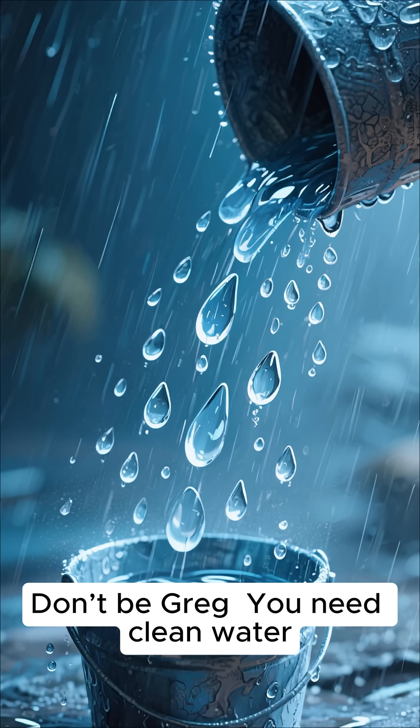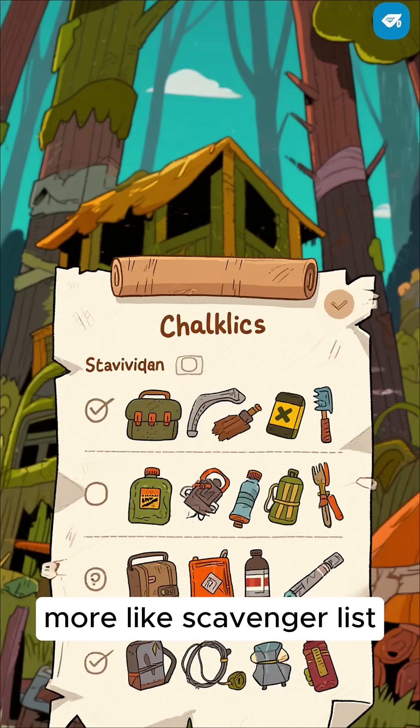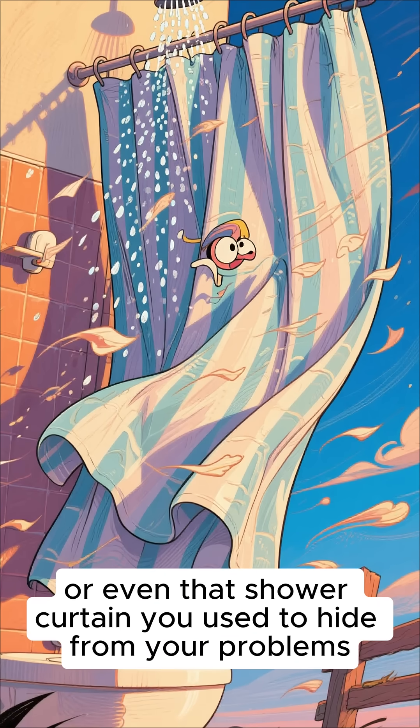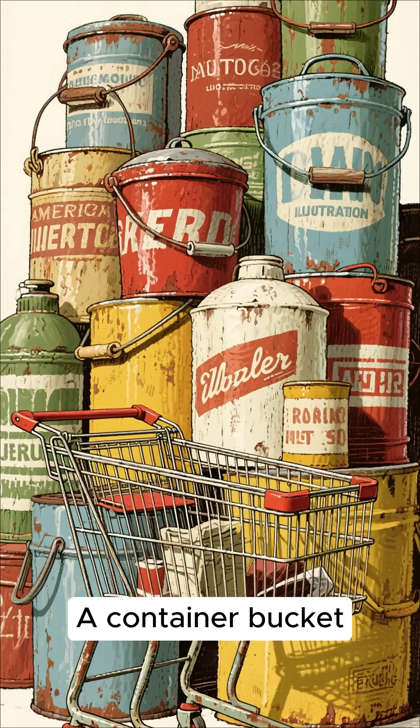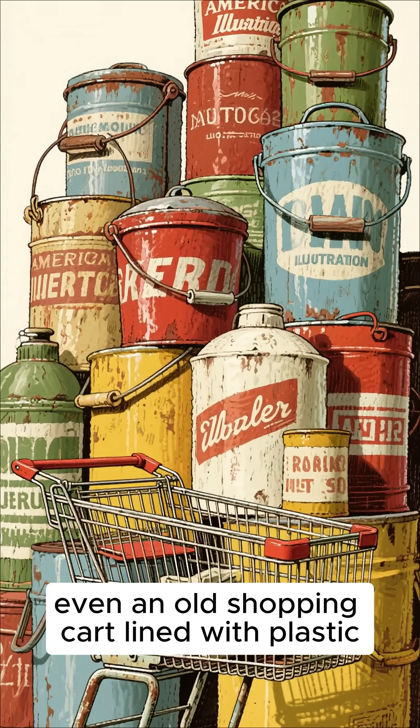You need clean water and the sky still offers it, if you know how to catch it. Here's your shopping list — well, more like scavenger list. A tarp, plastic sheet, or even that shower curtain you used to hide from your problems. A container, bucket, barrel, or even an old shopping cart lined with plastic.